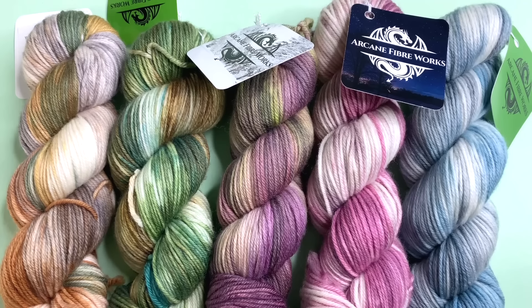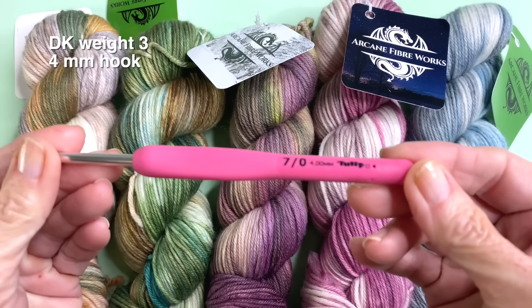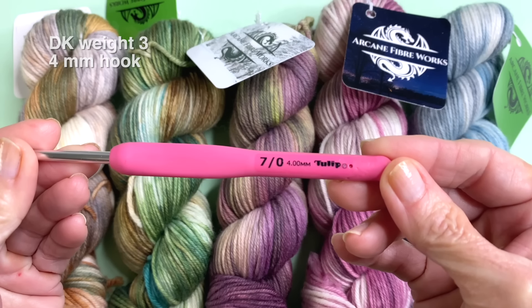If you love working with variegated yarns, this is a great project for that. For this tutorial, I'm going to be working with this beautiful variegated yarn by Arcane Fibers. This is a DK Weight 3 yarn and I'm using a 4mm hook, but I recommend that you use whatever hook and yarn you love.